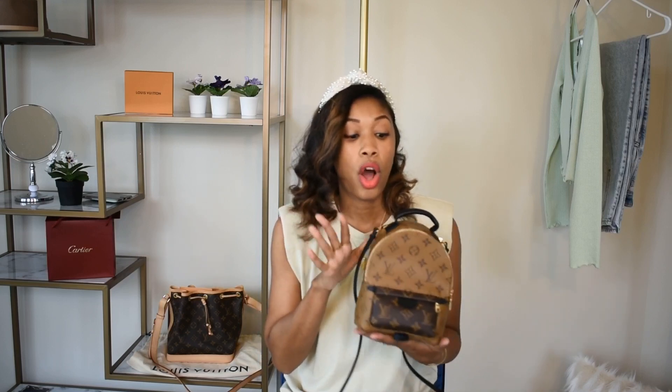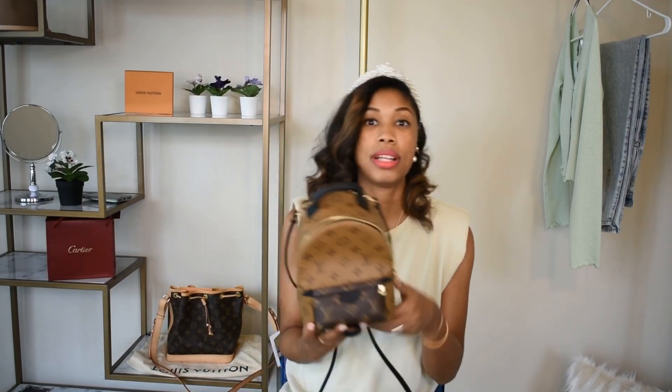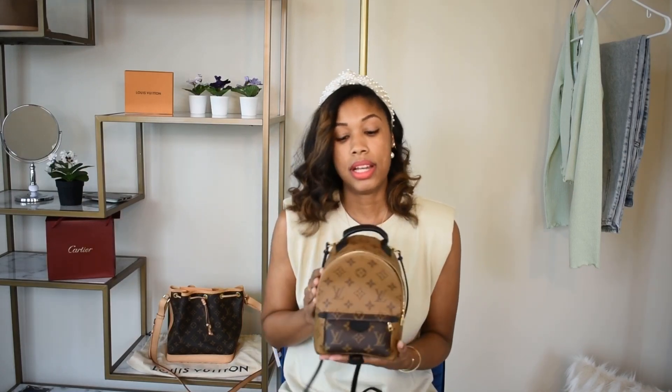The extender straps connect to the main strap to give extra length so you can wear it crossbody and in other ways, which I thought was pretty cool. This bag has been on my luxury wish list for about two years. It's been out for about four or five years, and I didn't really want it at first, but over time I kept seeing how it was styled and how cute and functional it was. It was always sold out when it first came out. I also noticed that before the price increase, Louis Vuitton had both versions sold out online, and mysteriously they came back in stock once the price went up — I think they were holding out on us.